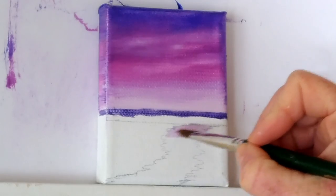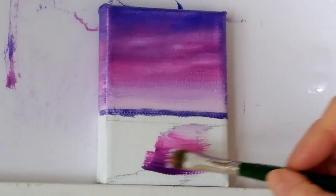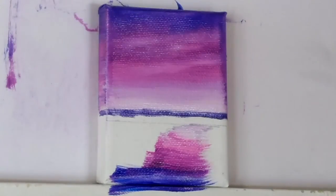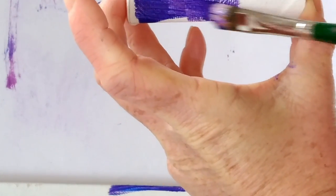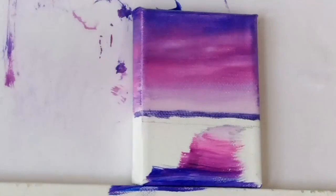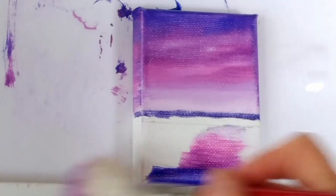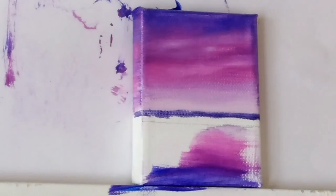I'm going to start with my light color down the bottom and then just work through the colors that I used in the sky. You don't have to be super tidy. I'm also going to do the bottom of this painting. I'm going to get my little mop brush and just very gently smooth it out — just a little bit, not too much.